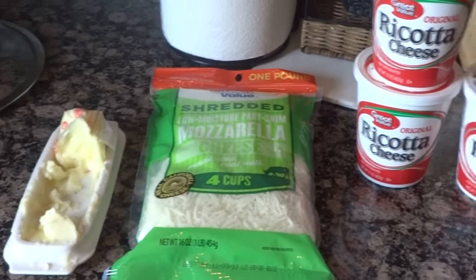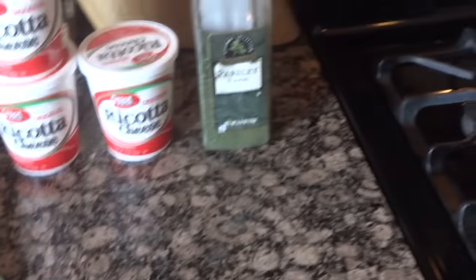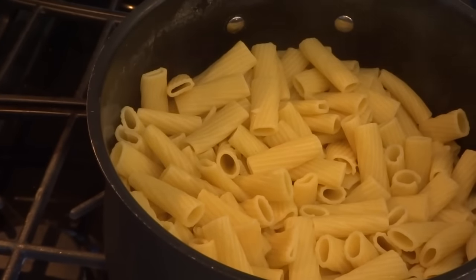For the cheese part I have some butter, mozzarella shredded, ricotta cheese, and parsley. I don't add an egg to this because I don't want it too binding. I like a looser, creamier cheese.